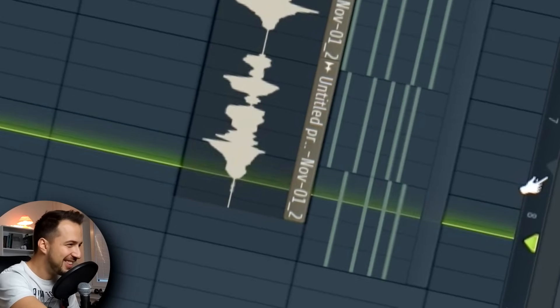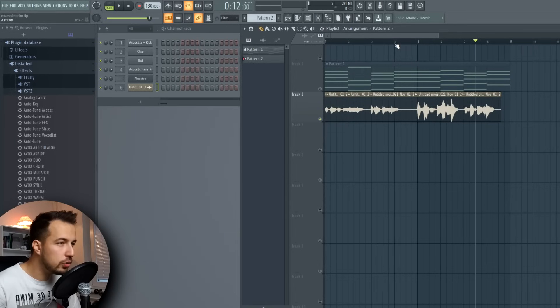This must be my worst vocal from all of the videos I've done on bad vocals — I even have a voice crack at the end there. But that's the vocal, and we are actually gonna turn this into something you can use in a song. I know you thought it's impossible, but it's not.